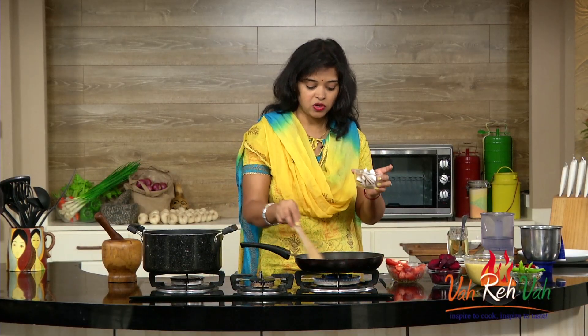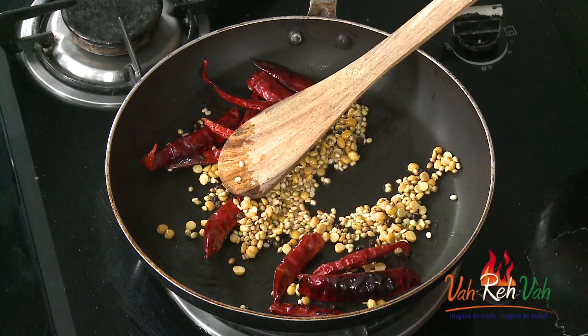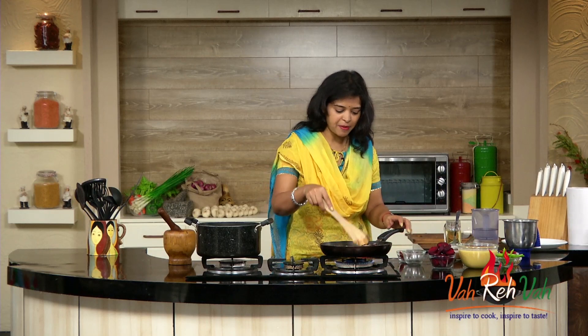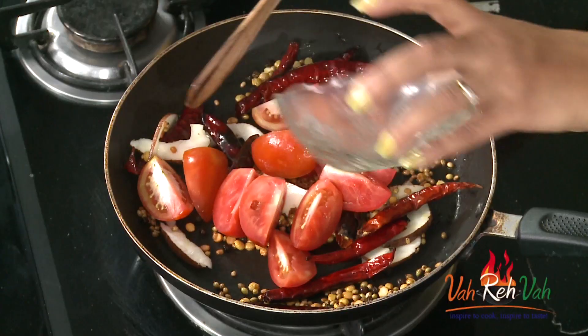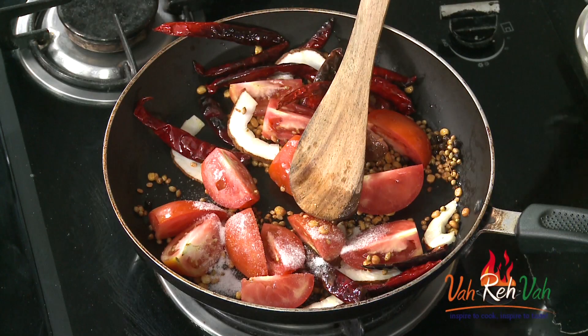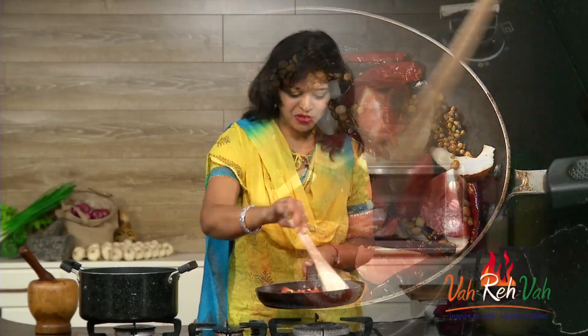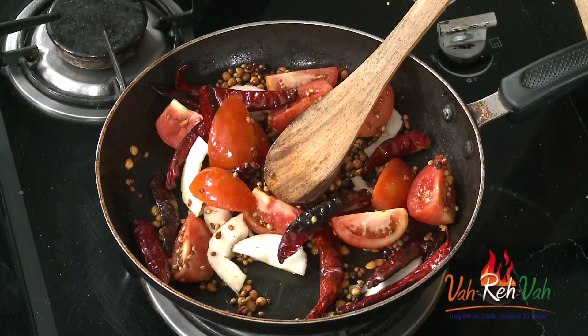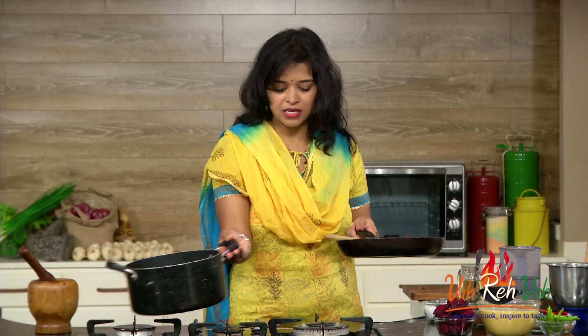We are also going to add some fresh coconut and tomatoes. Usually we add tomatoes in the last once our sambar is done, but today I'm going to make this into a paste. So first I'm adding some coconut, then the tomatoes. I've taken two tomatoes. You can add a little bit of salt also. Cook on a very slow flame for two to three minutes, then switch off. Once this is cooled down, we are going to blend it into a nice paste to use in our sambar.